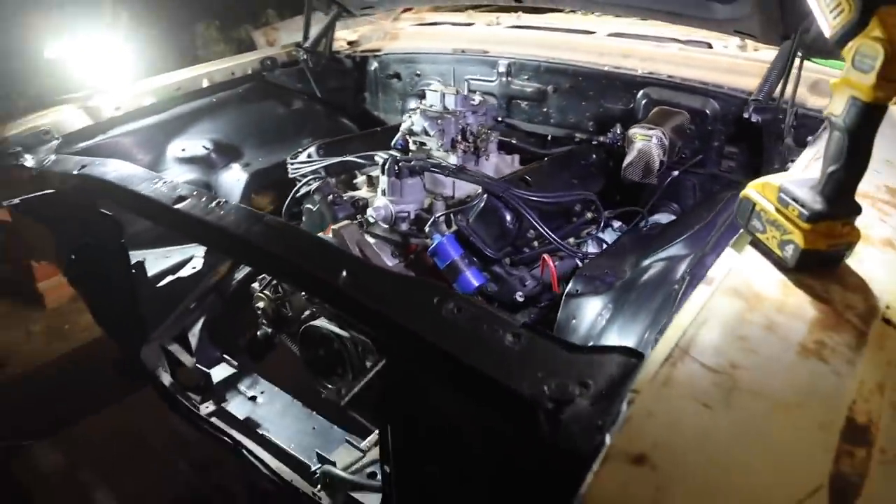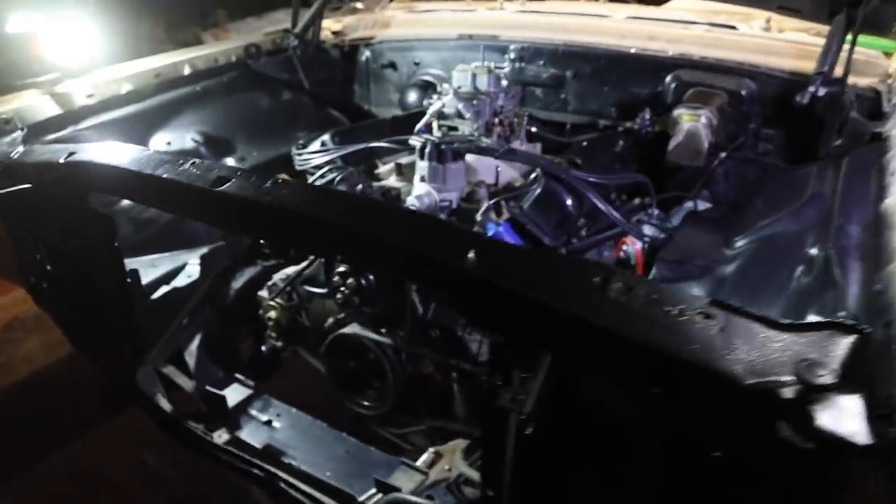Super happy with how the fuel line in the back looks. The paint in the engine bay still looks really, really good and this thing is coming along nicely. I hope you enjoyed today's video — if you did, leave a like, it would really mean a lot. Let me know in the comments below.